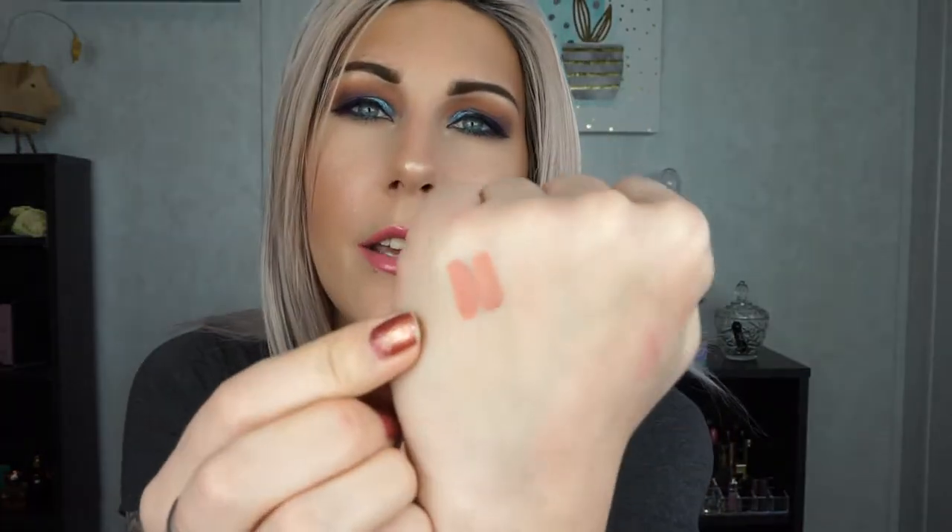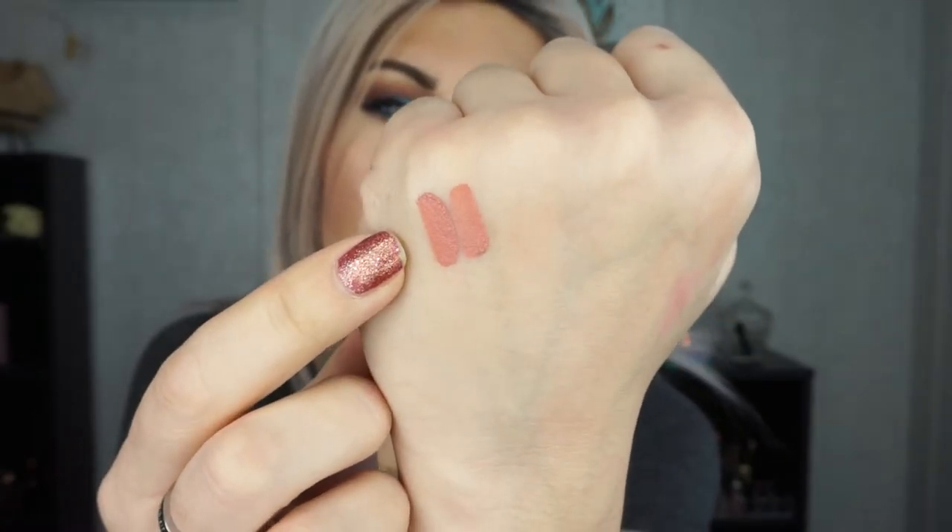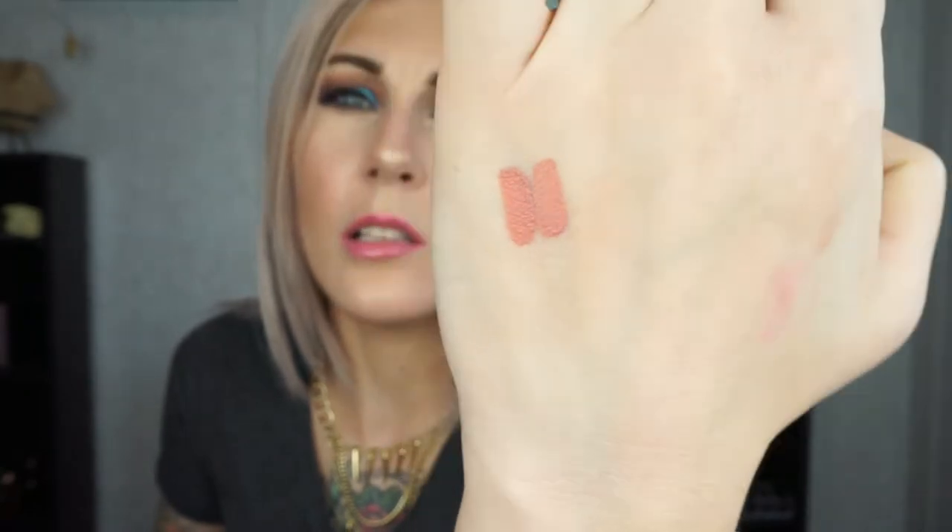We're going to dive right in, going one by one with swatches. All of these are going to be nudes, by the way. The first dupe pair is Anastasia Beverly Hills in the shade Pure Hollywood and the Tarte Tarteist Lip Paint in the shade Exposed. One looks darker because I swatched it heavier, but the color is almost perfect. If somebody doesn't like Tarte's formula but loves the color, now you have an option with Anastasia.